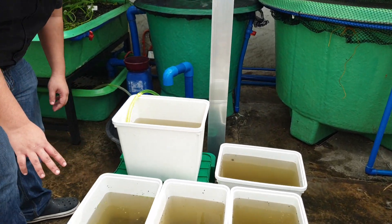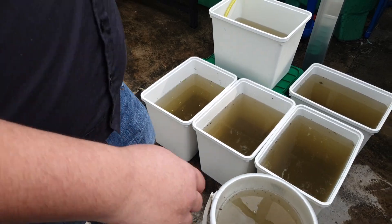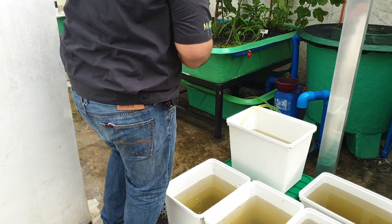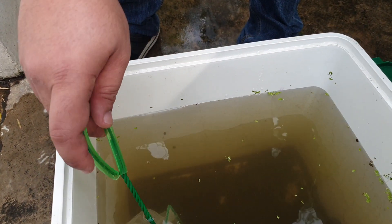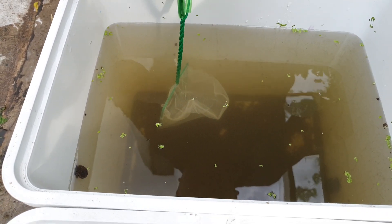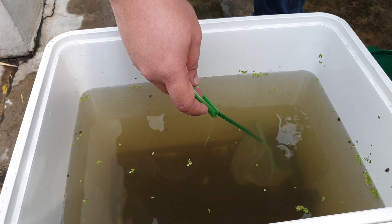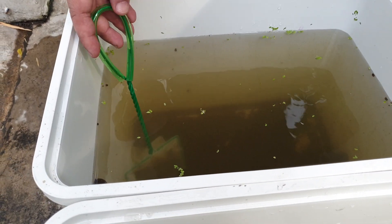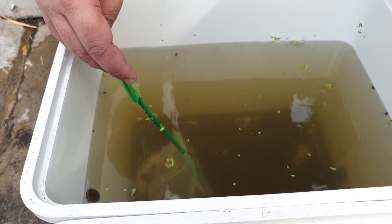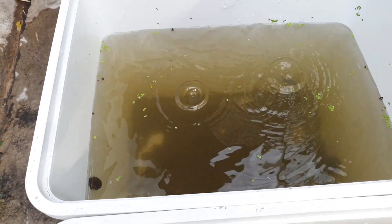Here are some of the other solids we decanted. We think we caught a freshwater prawn — an ulang — in one of the containers. A lot of viewers have been asking how we deal with excess solids from the filter. We don't waste them — you can add them to your terrestrial or soil-based garden, or to your worm bin or vermi bin. We screen the sludge to make sure no fingerlings or freshwater prawns are trapped before discarding it.